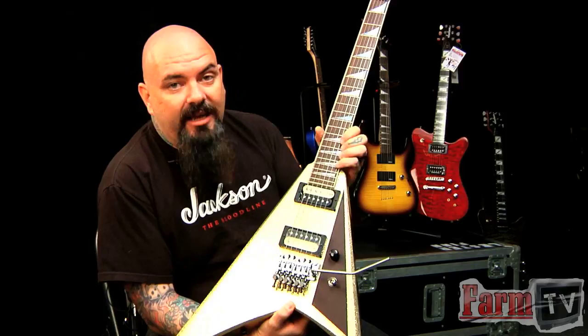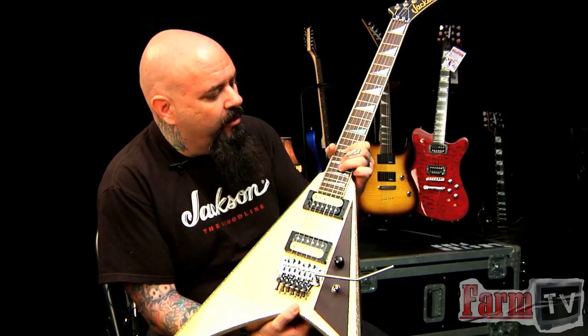Well, actually this is an exact replication of one of the first five Rhodes ever made. After Randy had passed, Mike Shannon was in the process of making some more guitars that were supposed to go to Randy, but they never got to him due to his unfortunate circumstance.